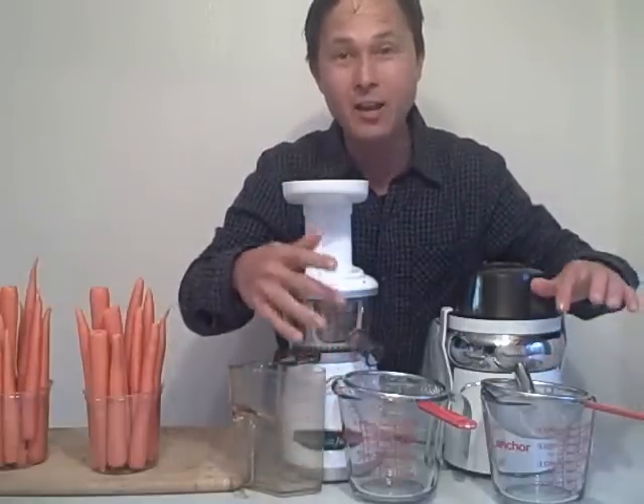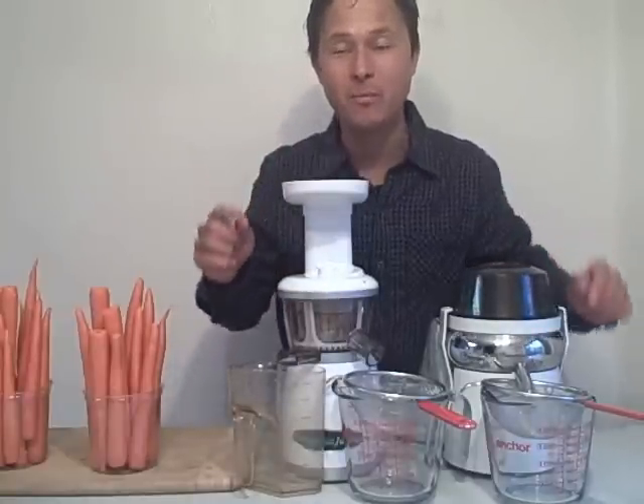So today, we're going to focus on the juice off — the pulp created — and also how much the yield is without the pulp. That's going to be pretty interesting.